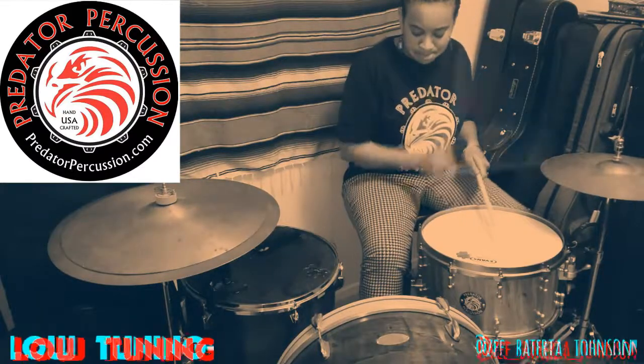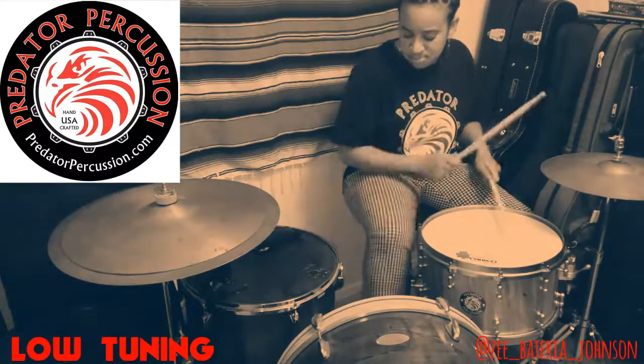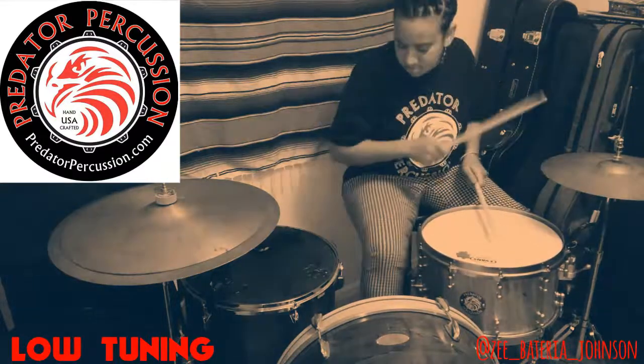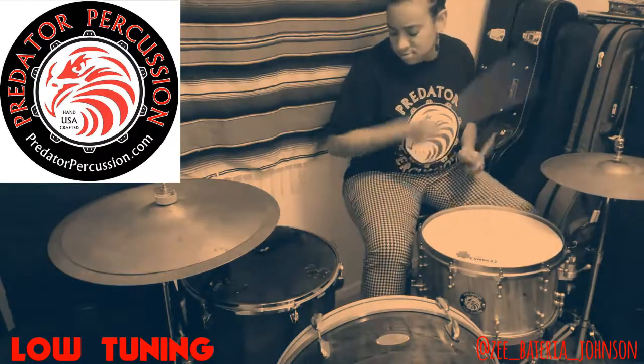This snare drum is a 14 by 8 Spotted Ambrosia Maple. It has a half-inch thick stave and Mike finished it with a high gloss natural on the outside. It's beautiful.